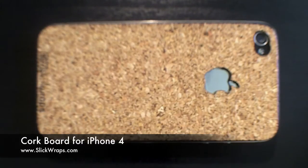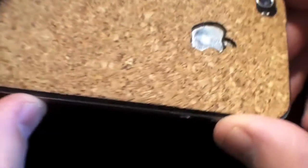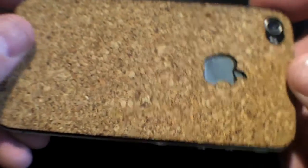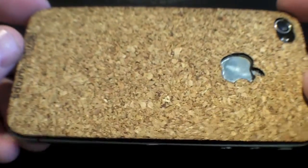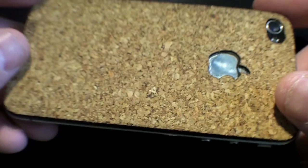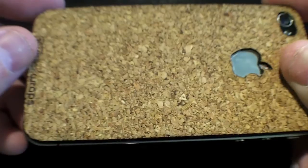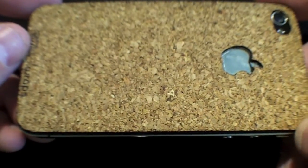Let me go ahead and give you guys a little peek of this new lineup. This is actually real cork — the same stuff you would find on a cork board. It's got the same feel and texture. It's just a really cool, unique material that goes onto your iPhone 4. It has an adhesive backing that just sticks right on. It's a really easy, just a few second application, and this stuff just feels and looks cool. It's definitely a unique material to put onto your iPhone 4.